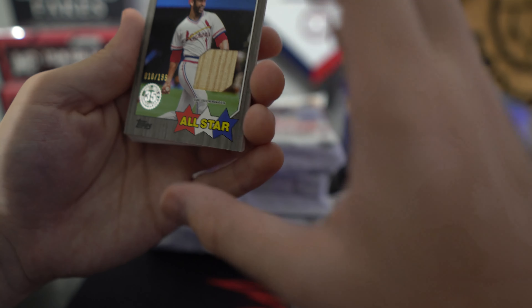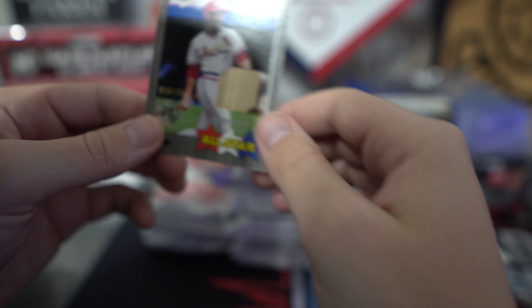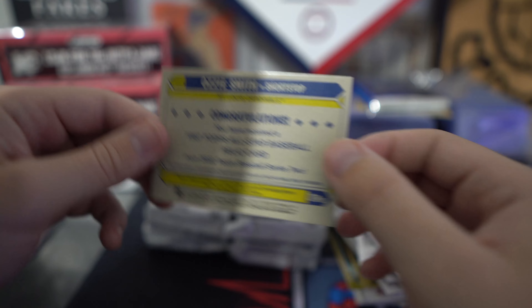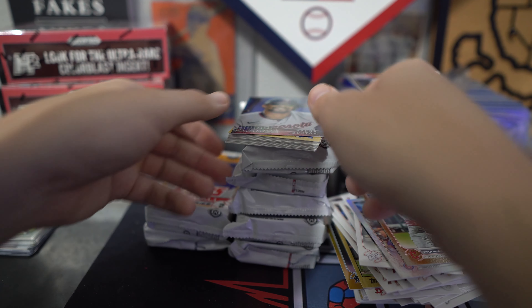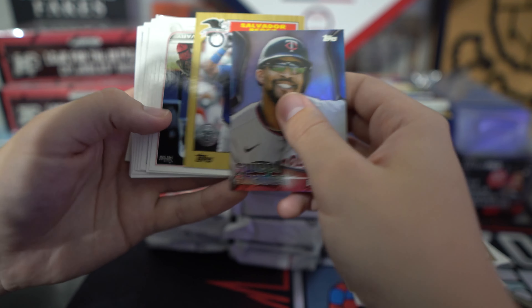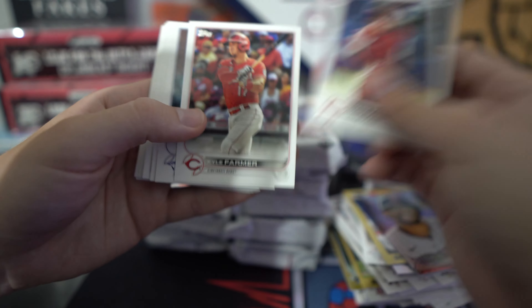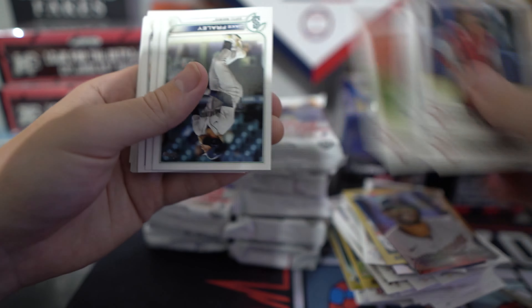Congrats to the Cardinals. Also numbered to 199. That's our first hit — that is for the Cardinals. Ozzie Smith, if you guys don't know who he is, one of the best defensive players of all time. Wasn't a great hitter, but he's in the Hall of Fame for his defense.